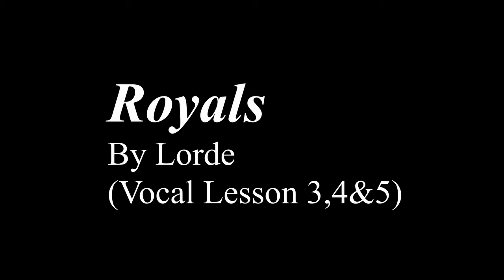Hey guys, the next song we are about to learn is 'Royals' by Lorde. Today we'll learn how to sing the first four lines of the song. Before learning, I want you to practice the scale of D mixolydian — if you haven't practiced that, please go do that first. I'll also attach the link to the song in the description so you can listen to it before watching this tutorial.